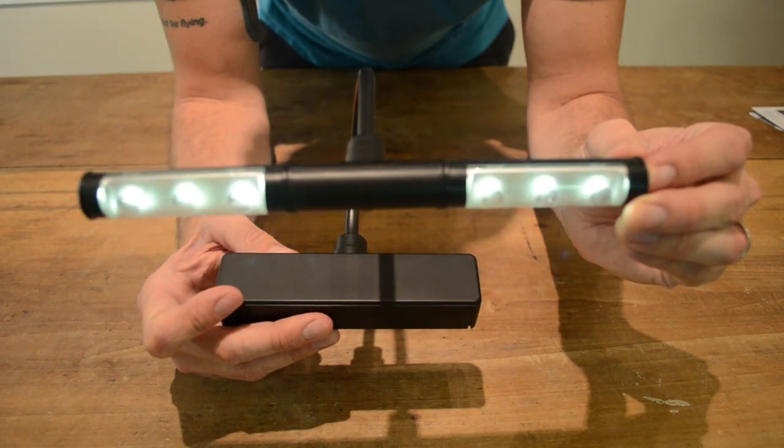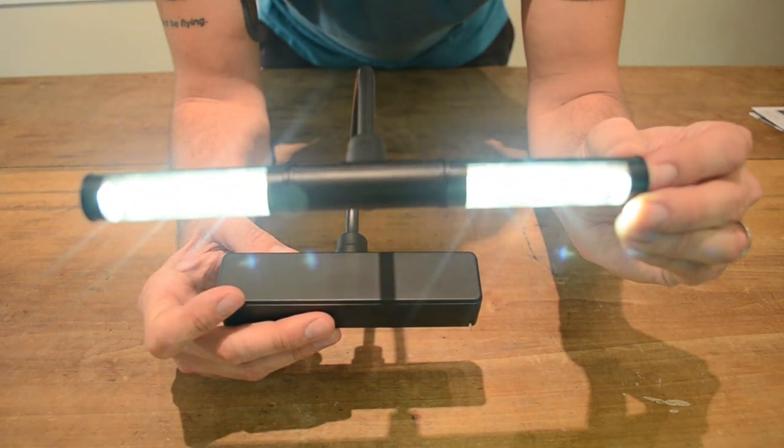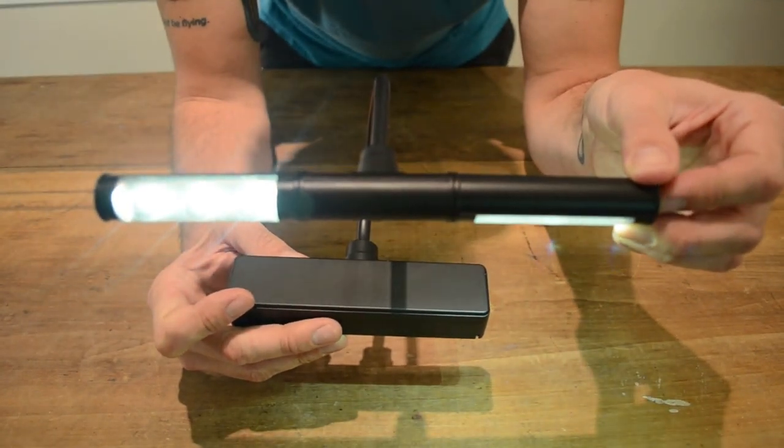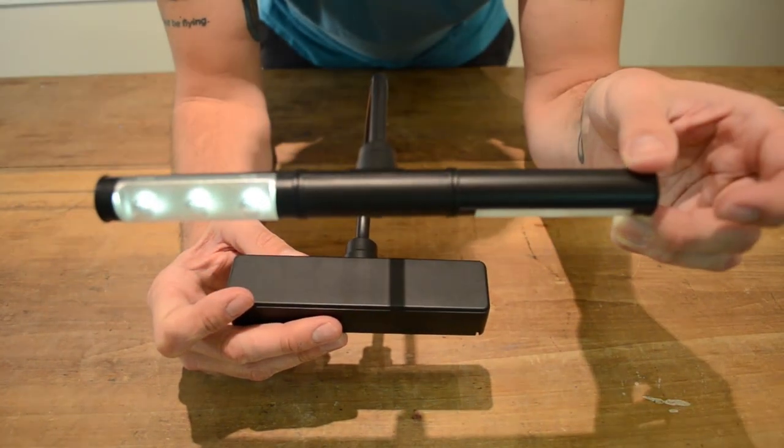This battery-operated LED fixture features a dimmer switch. Press once for full brightness. Press and hold to control the light level. Press a third time to turn the light off.